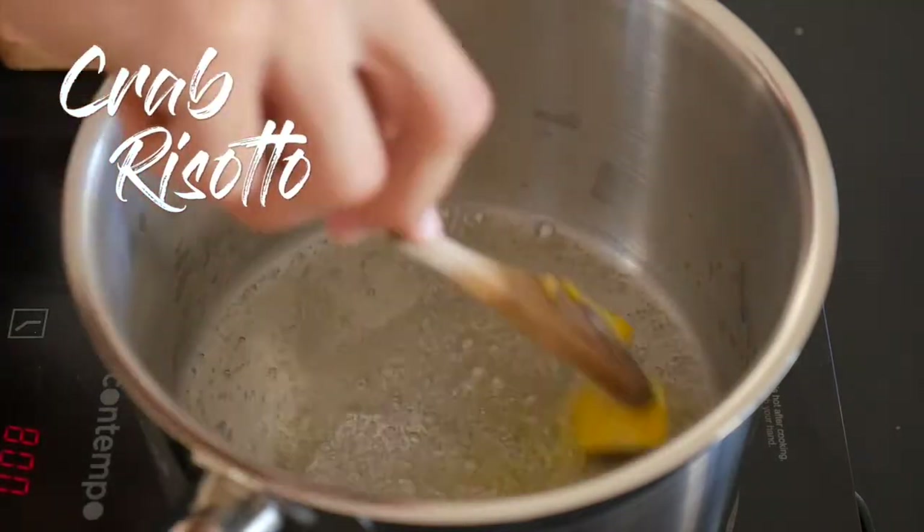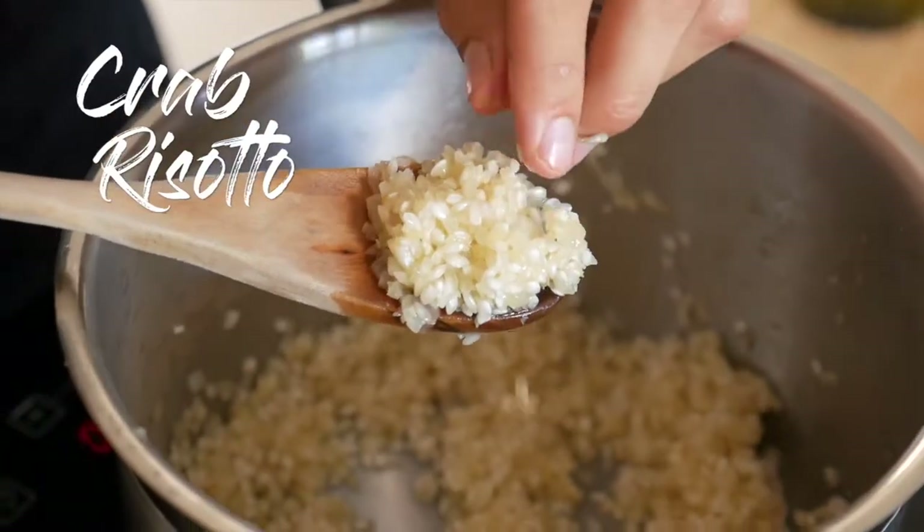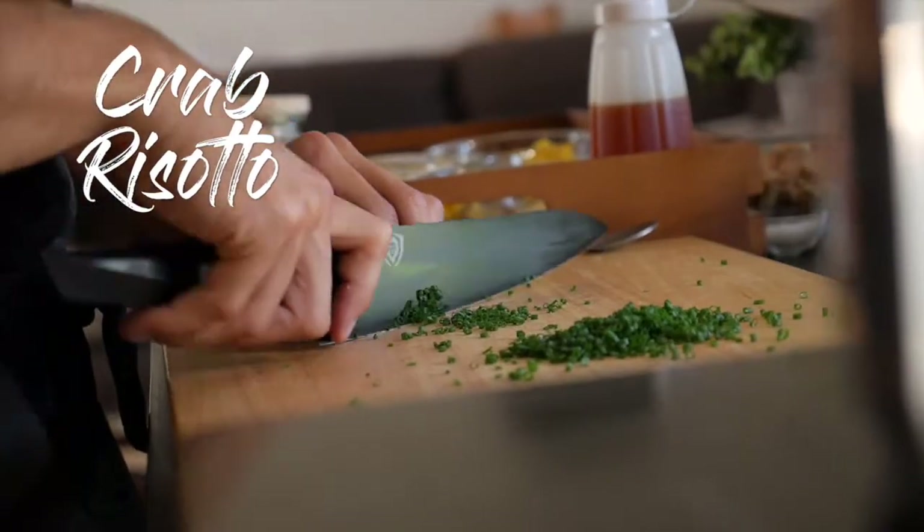What's up everyone! Today I'm going to show you how to make my very own crab risotto. I'm going to show you some techniques and tips along the way on making the very best creamy risotto, guaranteed every time. Enjoy guys.